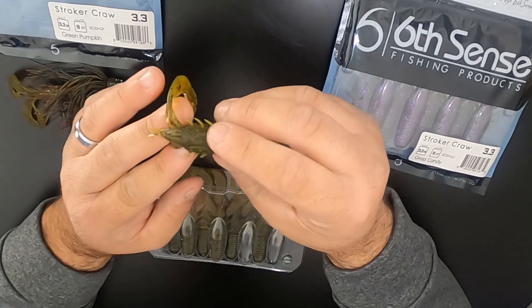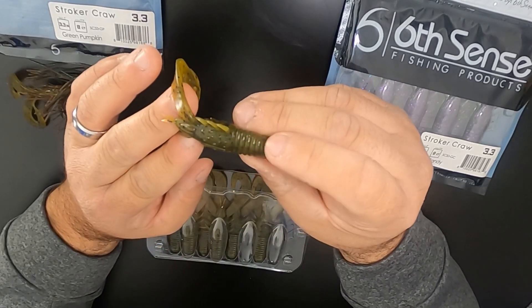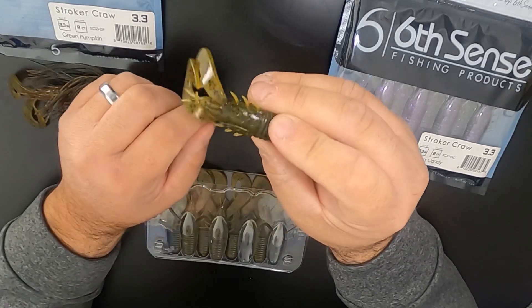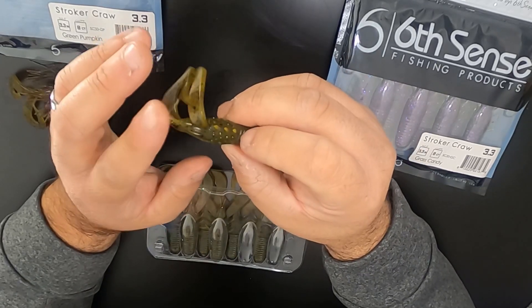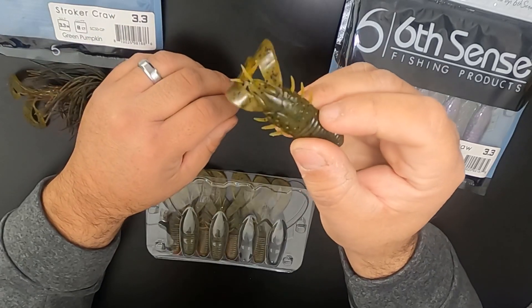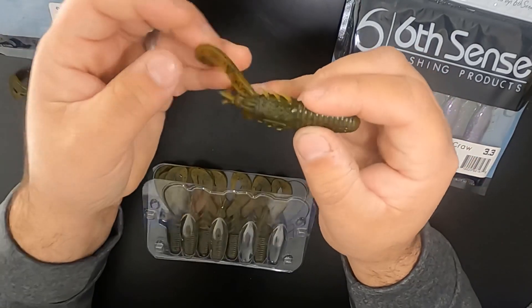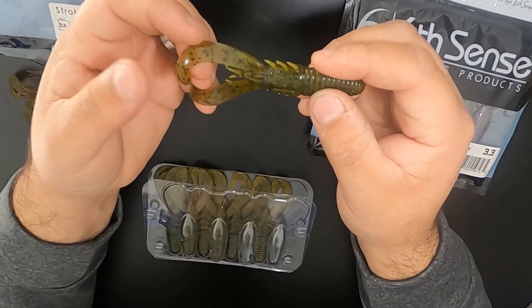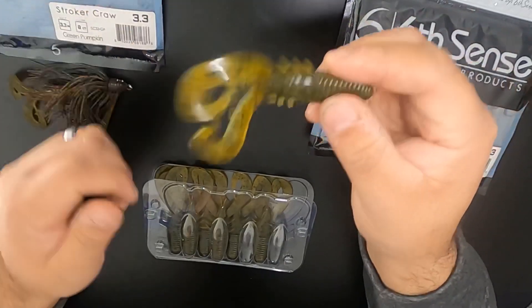It's got this rib section here in the front, these little textured bumps in the mid section, and little antennas up here. Really cool flappers on it. Double tail style claws in the front — look at that thing.